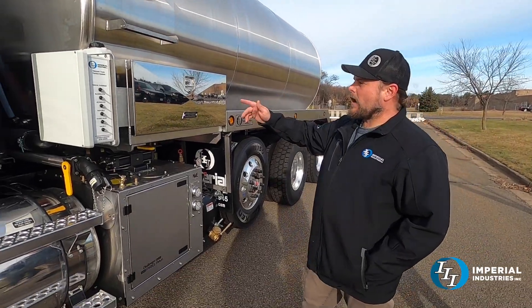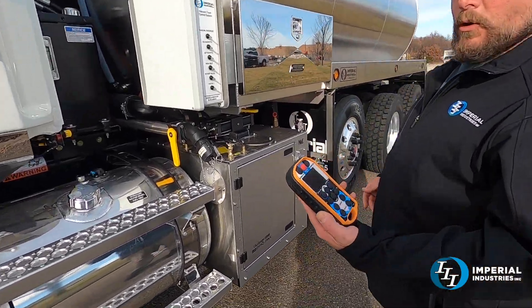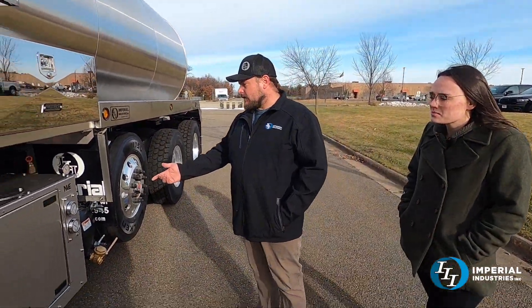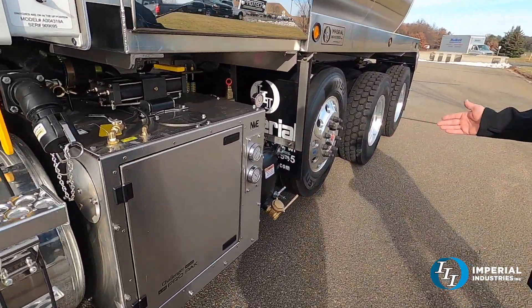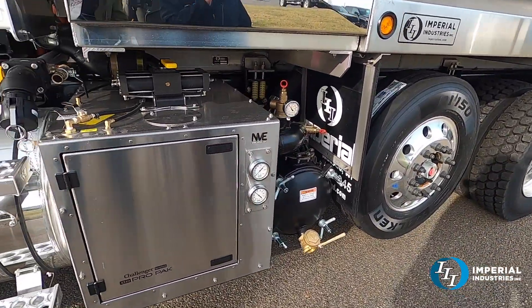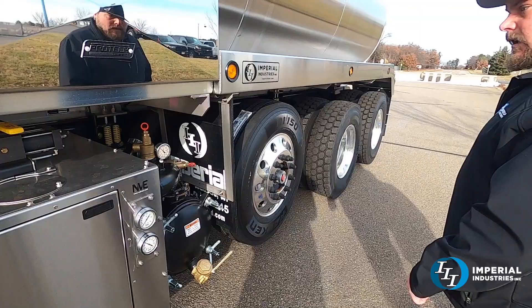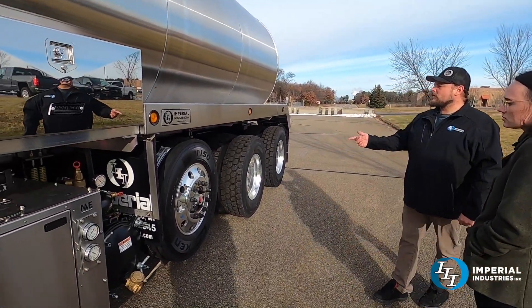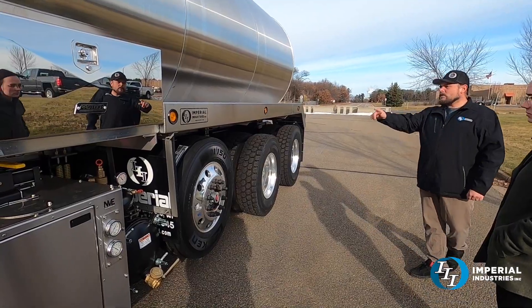This truck does have the wireless remote system and we will go over that at the end of the video. It does have the 4310 slim-line blower, and as you can see with the lift axle and the fuel, we had just enough space to work with here, so that really helped to get everything to fit on the truck.